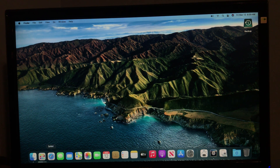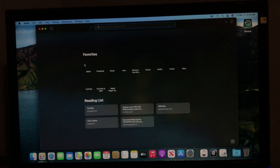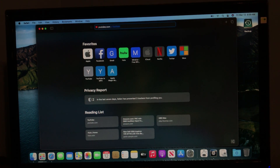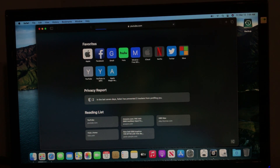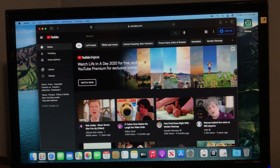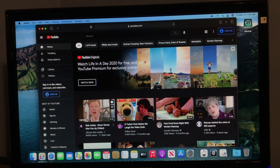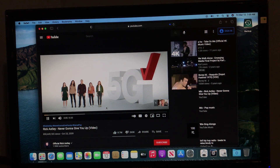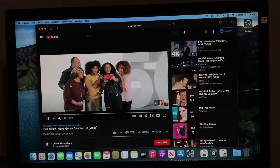Let me try some web browsing. It loads up pretty fast for it being an unsupported Mac. This is also going to depend on your internet speed, and mine is okay I guess. You can see it loaded pretty fast. Let's try loading up this video right here — I hope I don't get copyright striked. You can see this all works very good. Let me go into full screen, even.